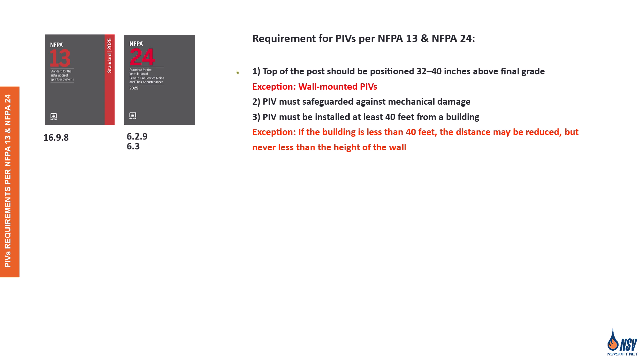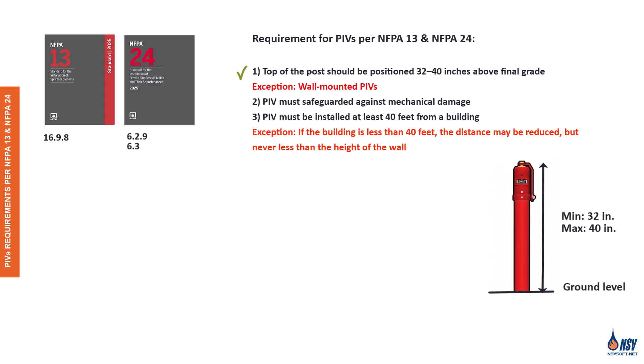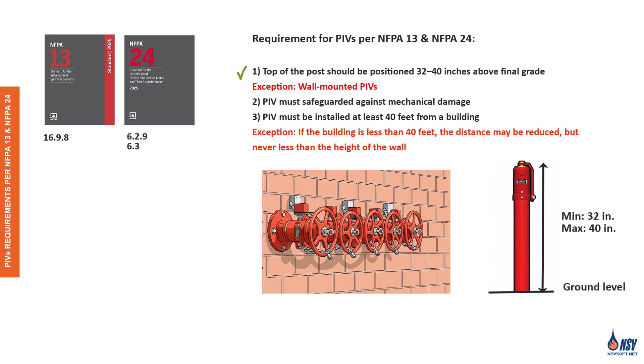According to Section 16.9.8 of NFPA 13, 2025 edition, and Section 6.2.9 and 6.3 of NFPA 24, 2025 edition, when post indicator valves are installed, the top of the post must be positioned between 32 and 40 inches above the final grade level. This requirement ensures clear visibility and convenient access for operation and inspection. This requirement does not apply to wall-mounted post indicator valves, as the difference between outside ground level and interior floor elevation may make a fixed height impractical.